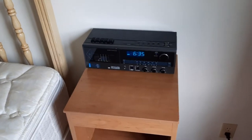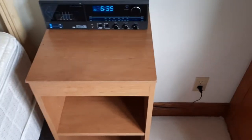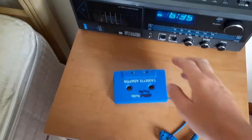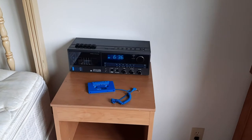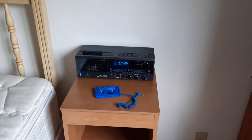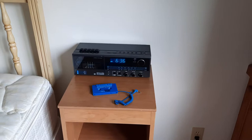Hello, today we're going to be making a video of the alarm clocks and radios at my grandma's house. Let me get this cassette adapter out of my pocket. Anyway, here in my bedroom we have this Sears stereo alarm clock radio with cassette player.